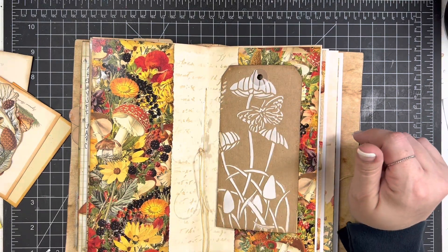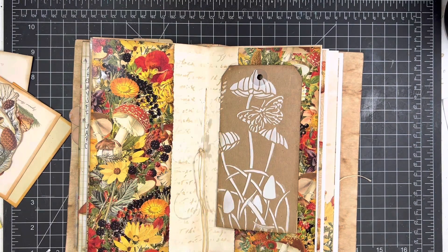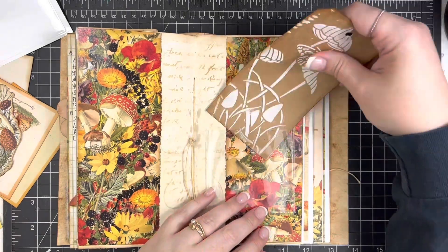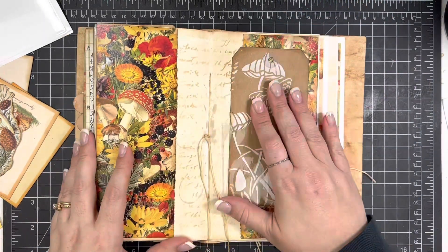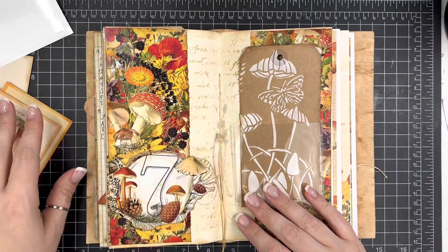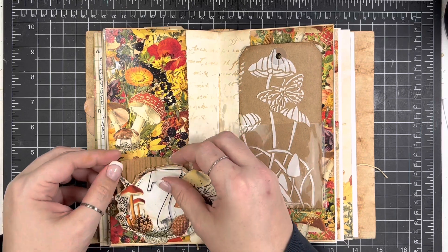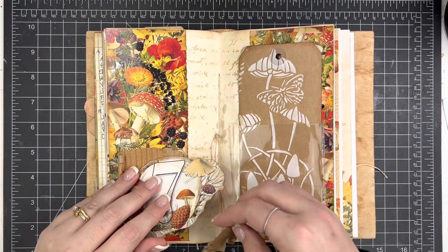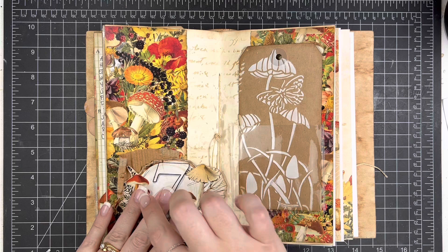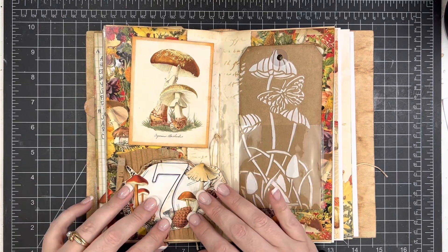I want to include this tag that I made previously. I'm using one of these clear pockets I got at the dollar spot at Target a while ago. When I was doing day five, I had used this stencil with some texture paste on brown paper, and instead of wasting all the texture paste, I just did another pass and used that tag. So it's a leftover ephemera piece I can use without having to bust out all my stencils and texture paste again.